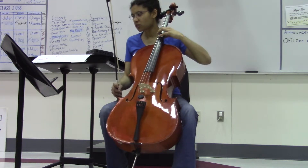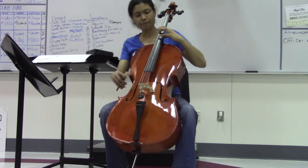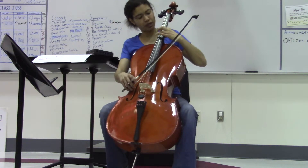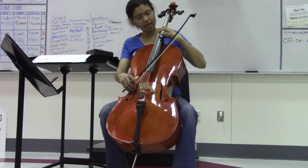So the very first hand position, you're going to find F sharp. If you look at your third position tape, you're just going to go right in between your third and your fourth position tape.